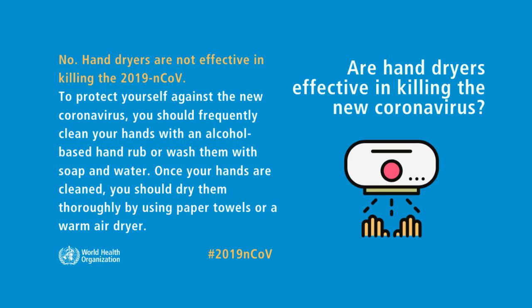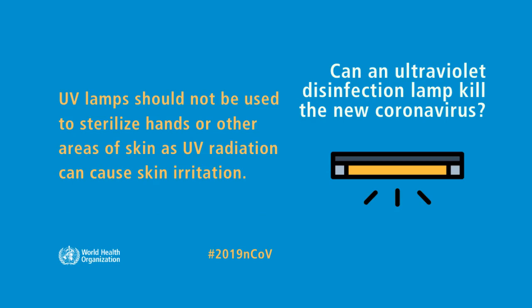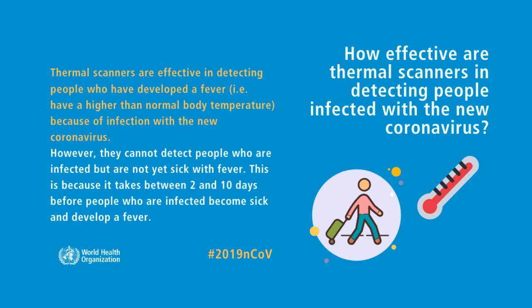Can an ultraviolet disinfection lamp kill the new coronavirus? UV lamps should not be used to sterilize hands or other areas of skin, as UV radiation can cause skin irritation.